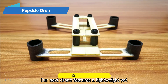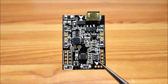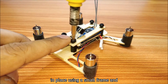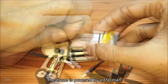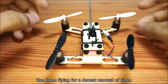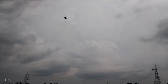Number 3. Our next drone features a lightweight yet sturdy frame built using popsicle sticks. The frame is designed with four slots at the ends, each holding a brushless motor. These motors are connected to a flight controller, which sits in the center of the frame. On top of the flight controller, there's a receiver module secured in place using a small frame and screws, ensuring everything stays intact during flight. The drone is powered by a 650 mAh battery, mounted below the frame for balance. The drone can fly up to a range of 1,500 m, though this distance may vary depending on factors like magnetic interference, which can disrupt the signal.